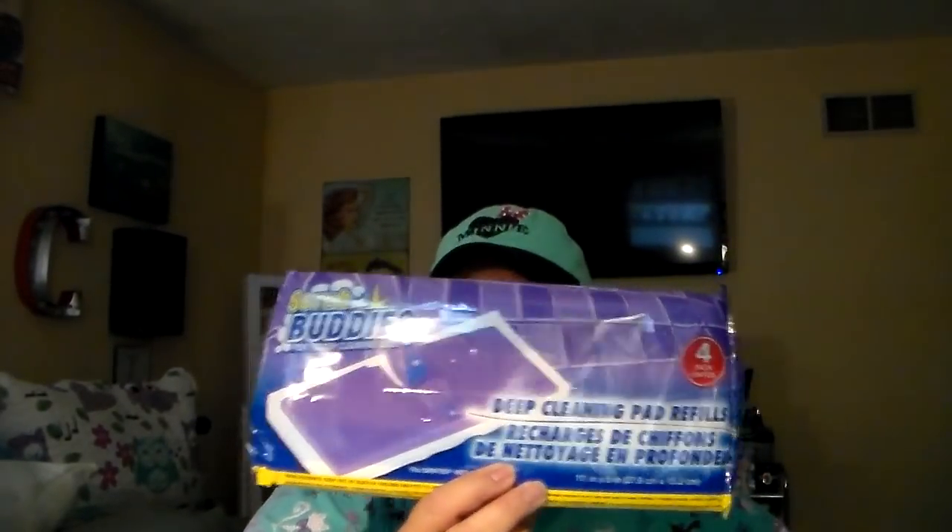Little review — I've done it before many times. These little Buddies deep cleaning pad refills come two to a package and they fit the Swiffer Wet Jet mop. These are awesome, guys. They work amazing. I absolutely love them. I was getting a little low on them, so I had to stock up. Got two more of them.